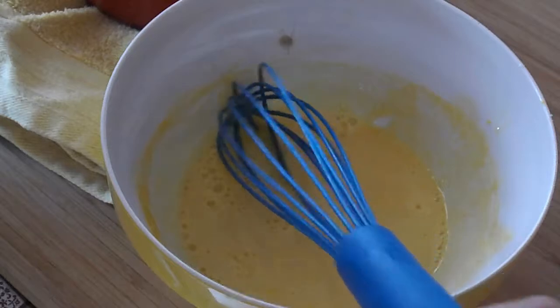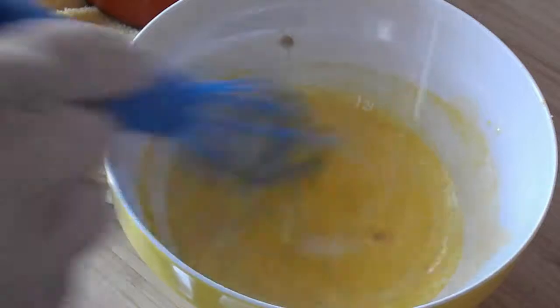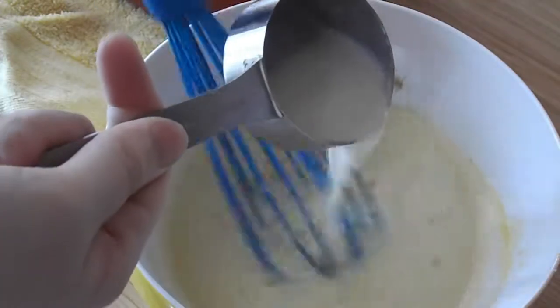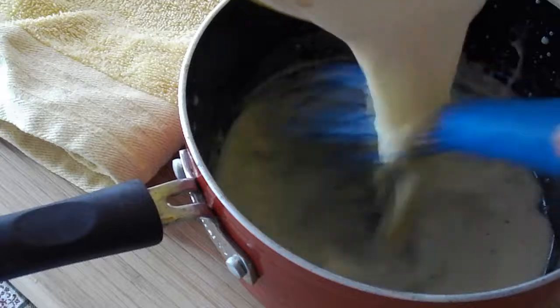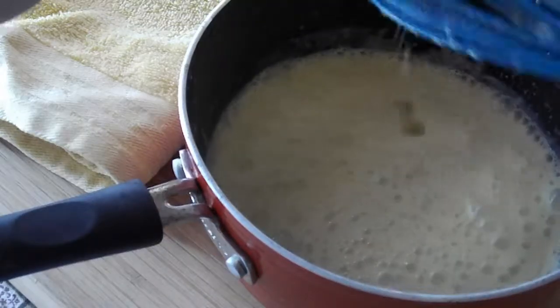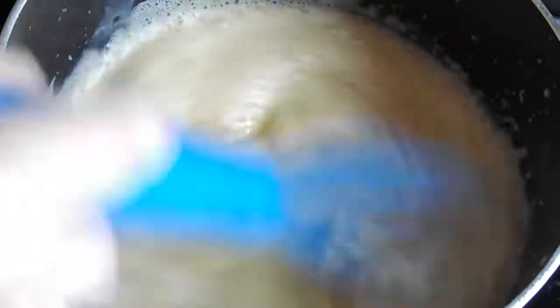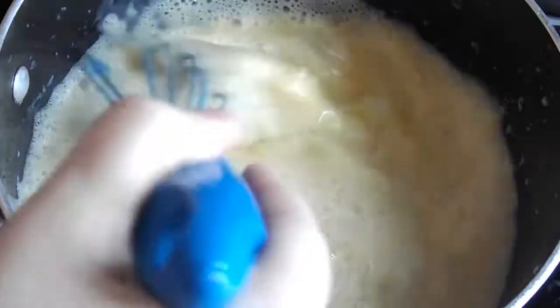Then we're gonna slowly add it in to the egg yolk mixture while whisking. This is of course called tempering. So you want to go slow, you want to keep whisking while you're doing this. Once you add all that in, you're gonna add that mixture back to the saucepan and get it back on the heat. If you're using a vanilla bean, you would add it to the beginning when we first started with the cream and the milk. If you're adding vanilla extract or vanilla bean paste, I would add it at this point.